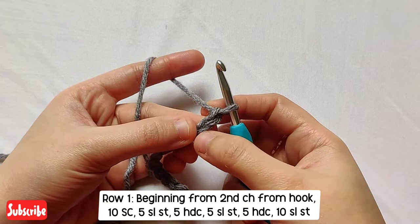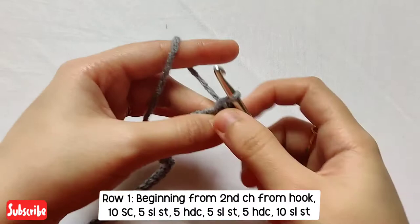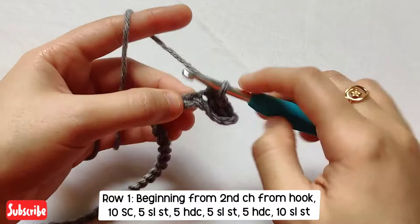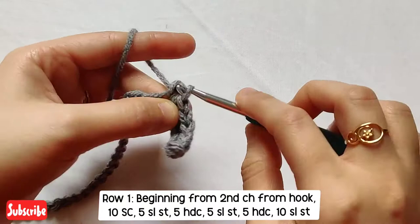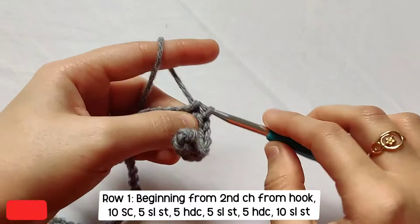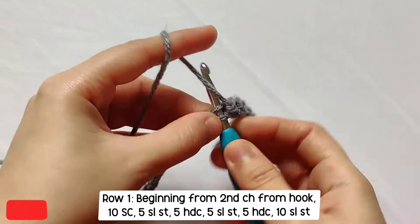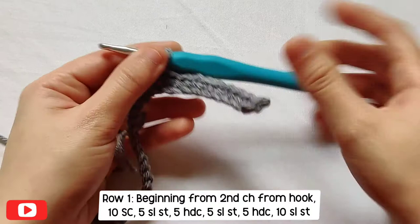To start Row 1, we will begin with the second chain from the hook and make 10 single crochets. This is our first chain and the second chain from the hook — make 10 single crochets in each stitch, one single crochet in one stitch or one chain. Let's check if we have 10: 1, 2, 3, 4, 5, 6, 7, 8, 9, and 10.